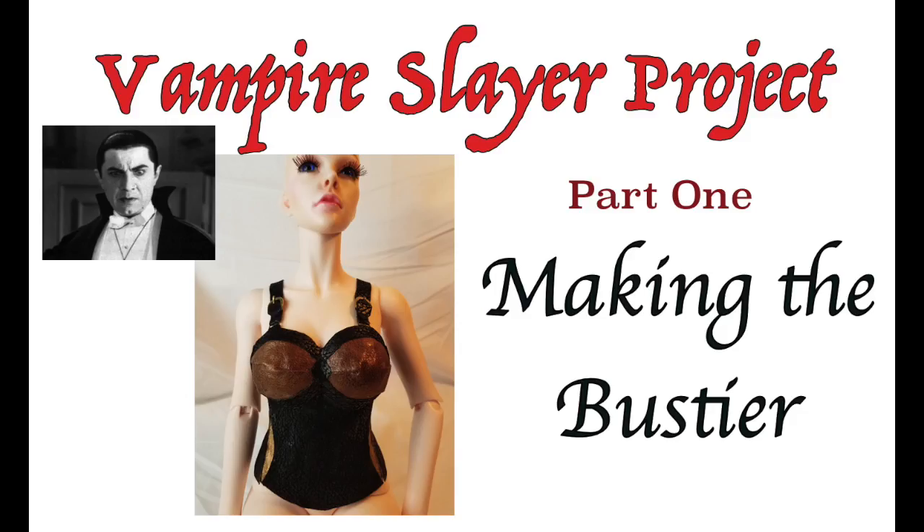Welcome to Artistic Adventures. We're starting a new project today and we're going to be making a Vampire Slayer costume for my one-third size BJD, Jessica.